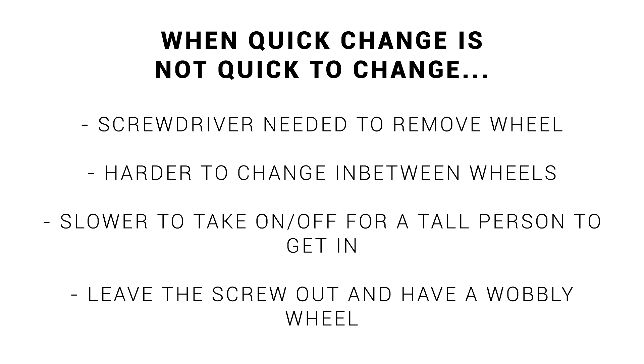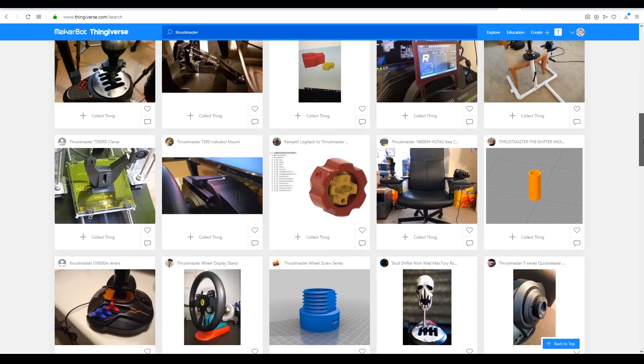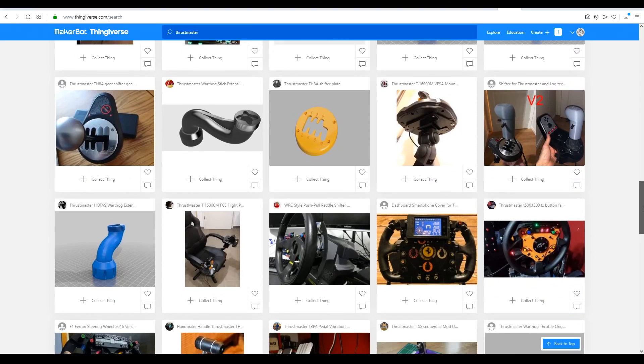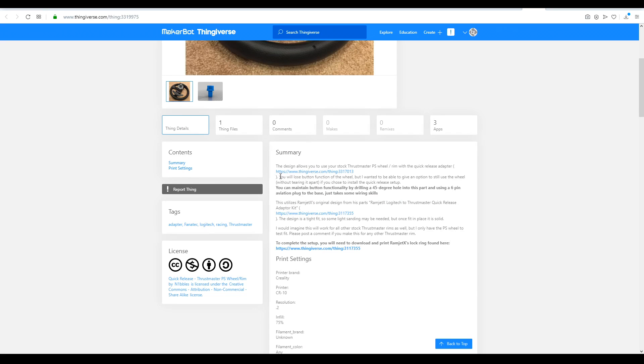There had to be a better way. I headed to Thingiverse, and while there were a lot of parts listed for Thrustmaster, I couldn't quite find what I wanted. There were some quick release systems for my exact steering wheel, however the electrical connector was missing, and the description confirmed I would lose functionality of the buttons unless I wanted to rewire everything.